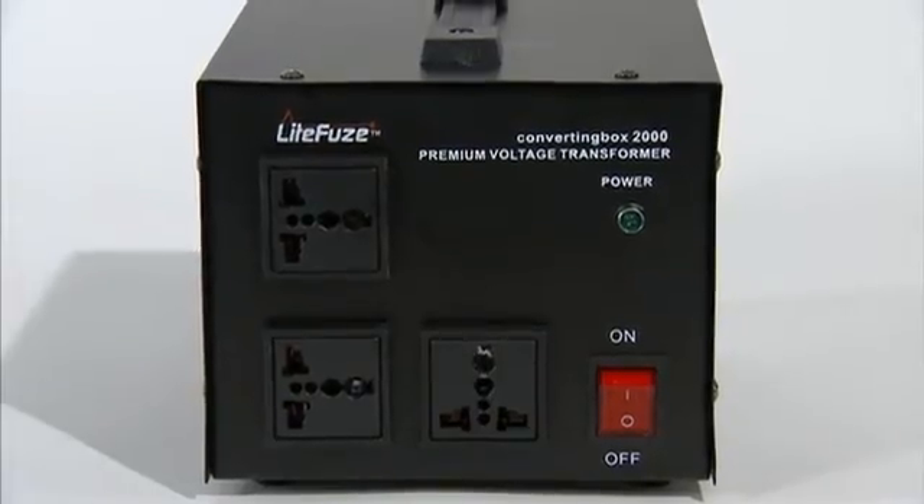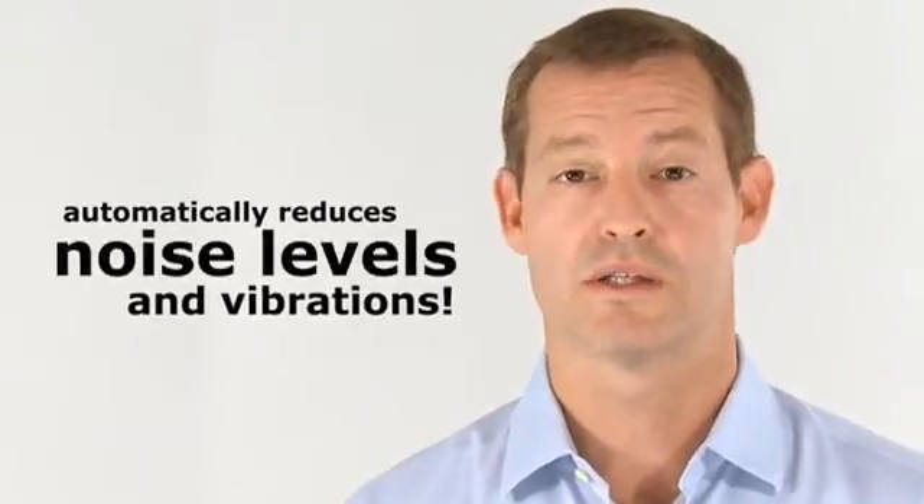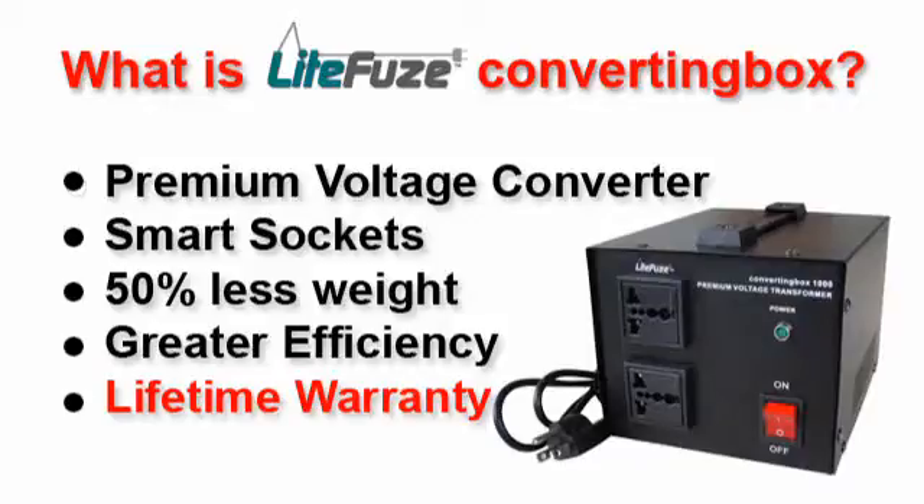Another great innovation is the noise reduction feature. Converting box technology automatically reduces noise levels and vibrations produced by magnetic coils inside the transformer.